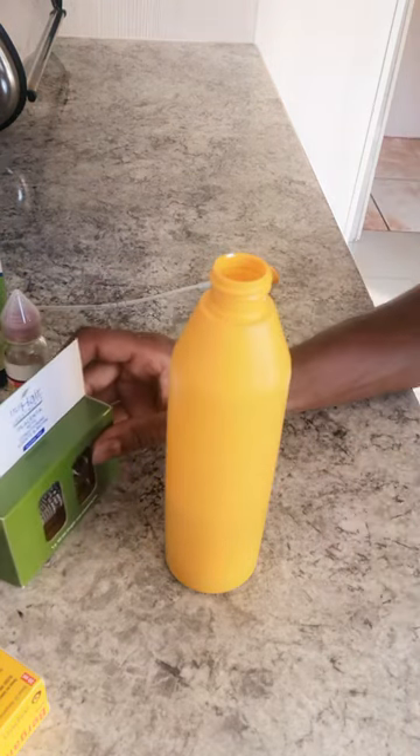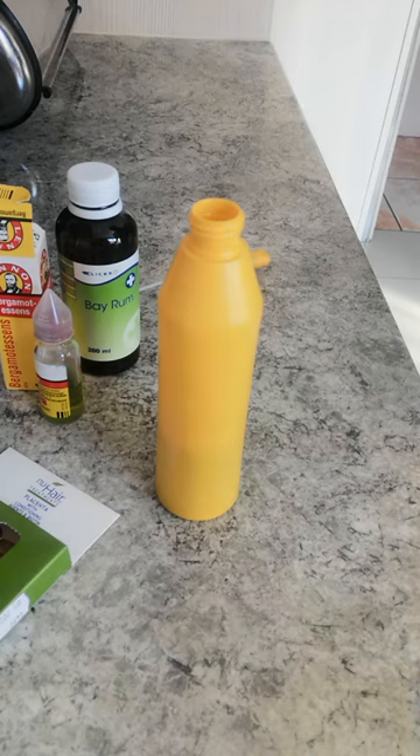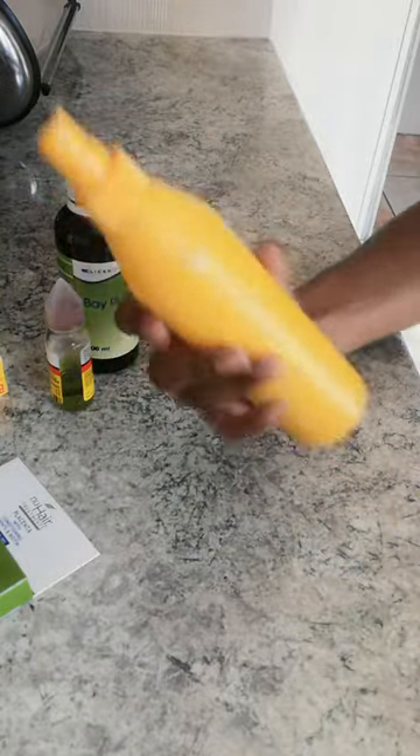And then one bowl of Placent Oil. Then give it a shake, shake, shake, shake. Then you're good to go.